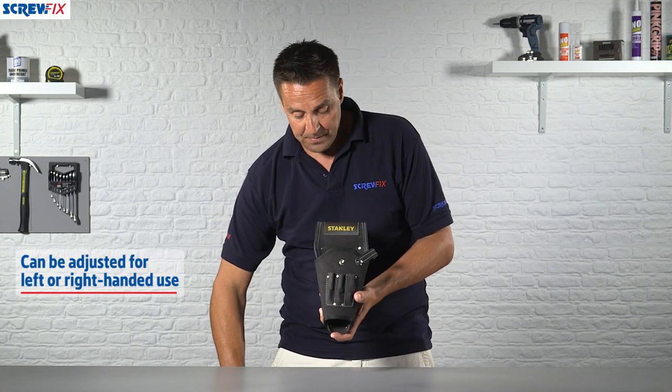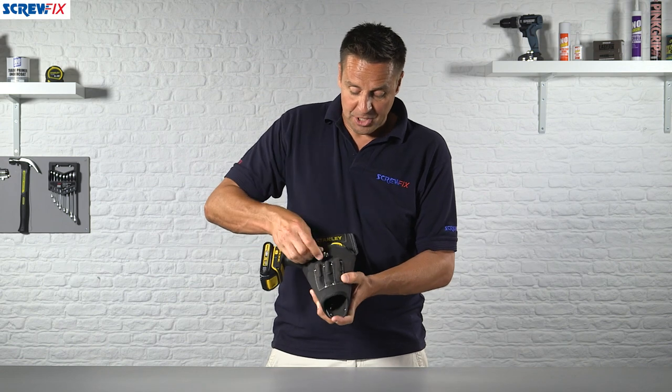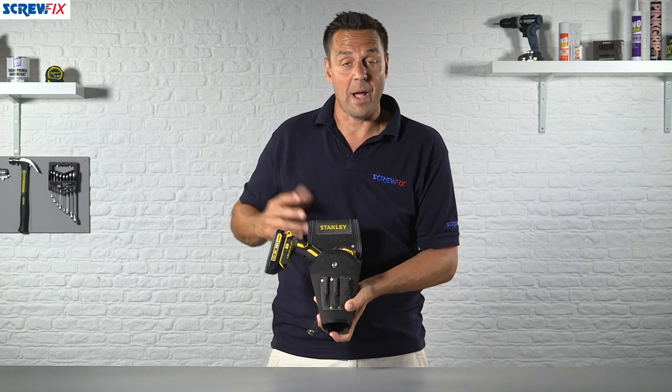All you simply do is drop your drill in like so. If you need to lock it in position whilst you're going up a ladder or something, you just clip that on. Then when you're ready to start using it, pop that off and fold it out of the way and you're ready to go.